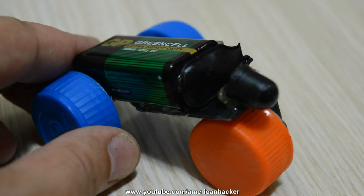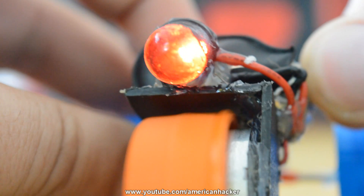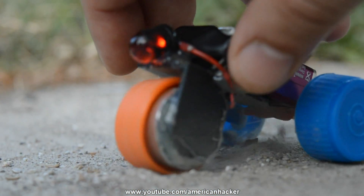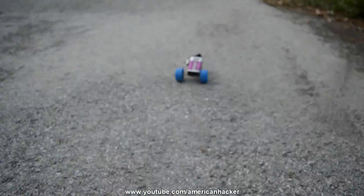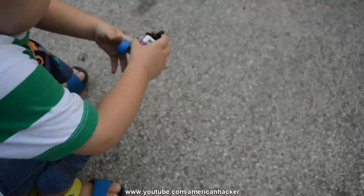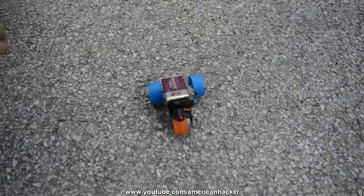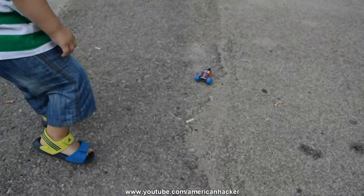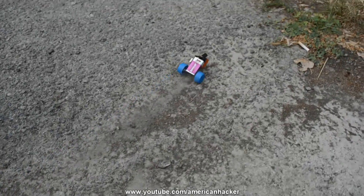One more thing — if you want, you can put an LED diode at the front of this junk tricycle, which turns out pretty awesome. Here it is, a pretty cool junk tricycle that I made from household items, working with a 9 volt battery. Thanks for watching, subscribe to my channel and visit my other video projects — I have over 300 projects.